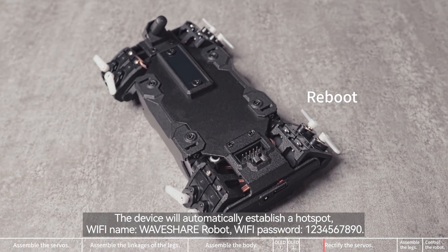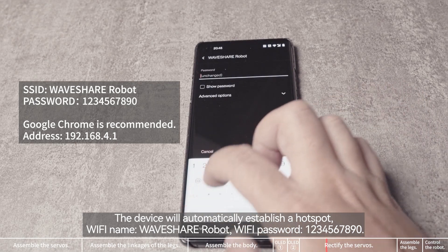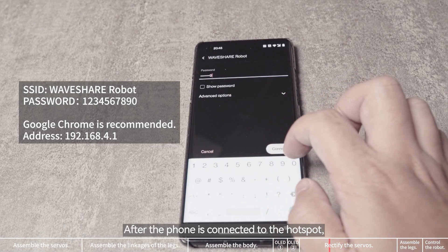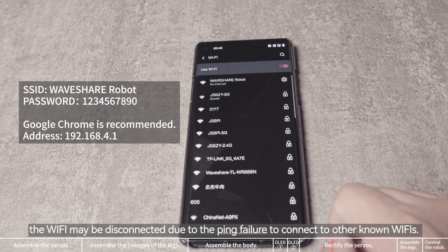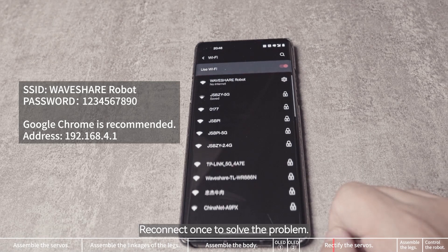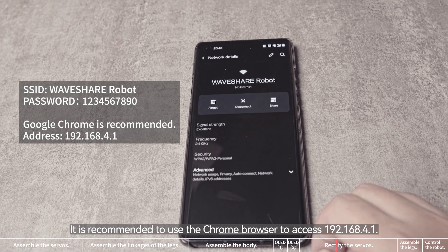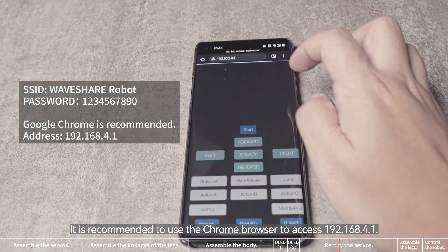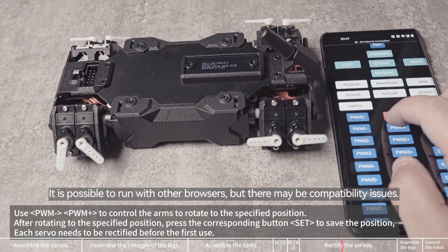The device will automatically establish a hotspot. Wi-Fi name: Waveshare robot. Wi-Fi password: 1234567890. After the phone is connected to the hotspot, the Wi-Fi may be disconnected due to a ping failure to connect to other known Wi-Fis; reconnect to solve the problem. It is recommended to use the Chrome browser to access 192.168.4.1. It is possible to run with other browsers, but there may be compatibility issues.